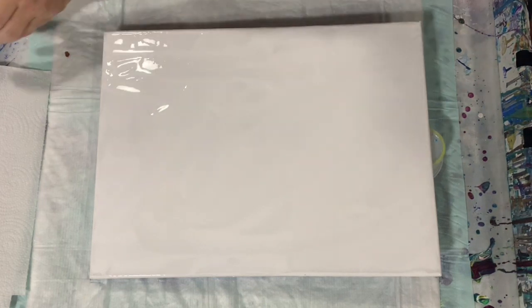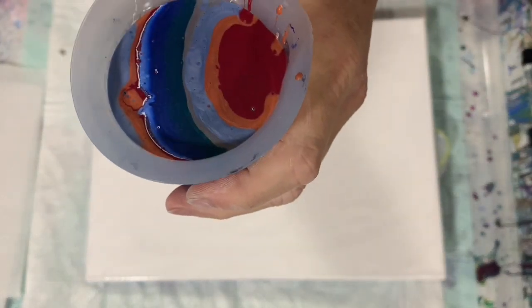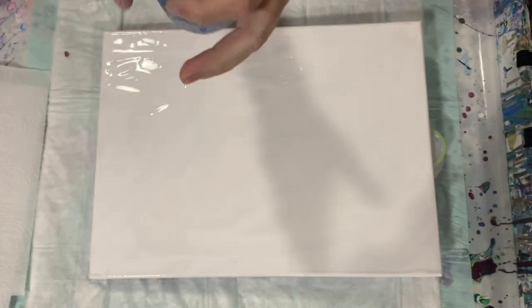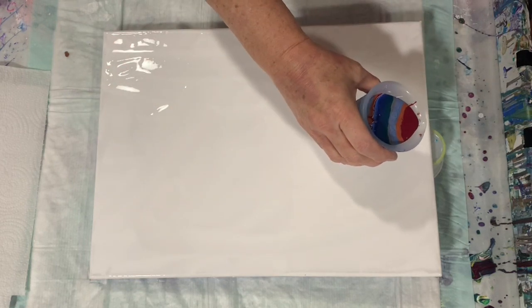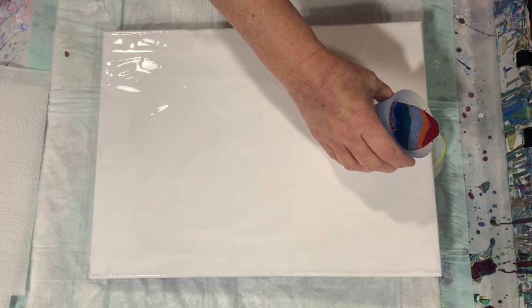Okay everybody, I'm back. I have my base coat of Blick Titanium White down. Let me show you the cup — I filled it from the side down, got two layers of every color, and added a little bit of white in there. Let's get pouring. I'm just going to be pouring it down the middle here — I have something under my canvas right now but I will be lifting that up.